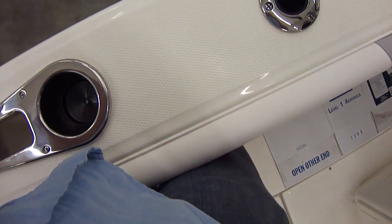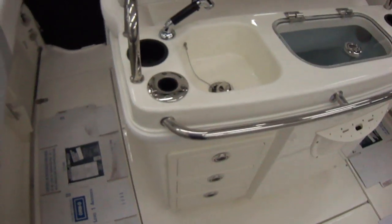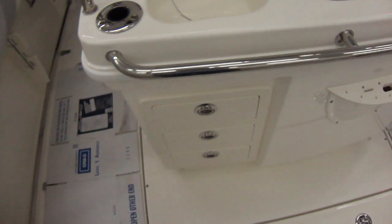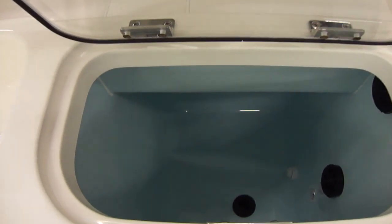Nice high gunnels. I'm 6'2" and it's hitting me well above my knee — I would say mid-thigh. There's a sink in the back with some storage drawers, a spot for your knives and some lures, and a nice big live well in the back.